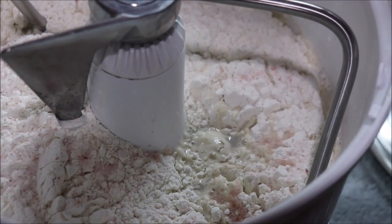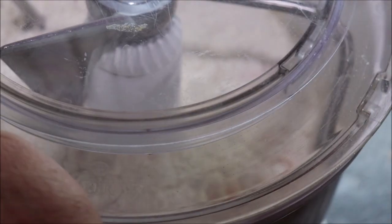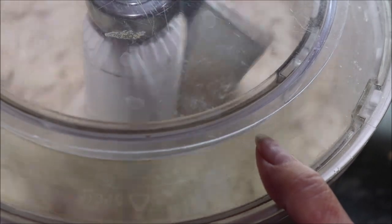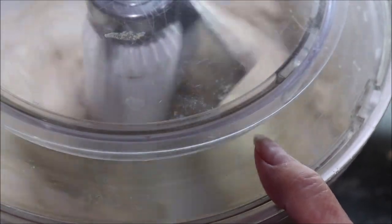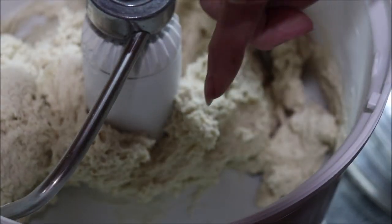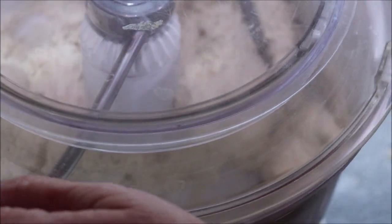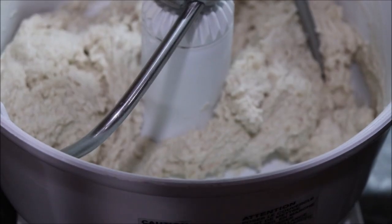Now we're going to go over to the Bosch mixer and let this mix until it's just a little shaggy mess, then it's got to rest for about 20 minutes. I'm going to turn it on just till it mixes into a shaggy mess. Let me get this on so I won't have a dust bath. It's just started clearing the sides of the bowl and come together, so now I'm going to cover it and set my timer for 20 minutes because that helps the gluten start to form.